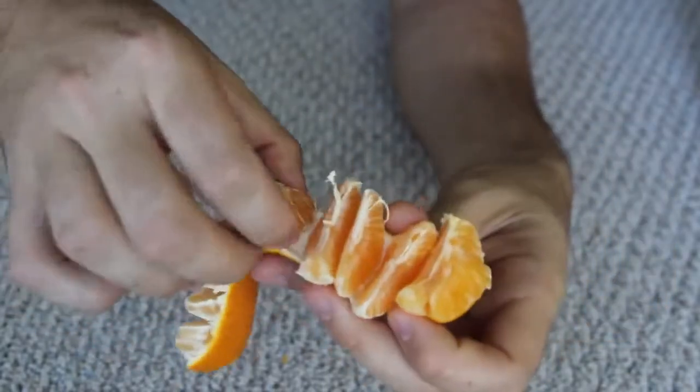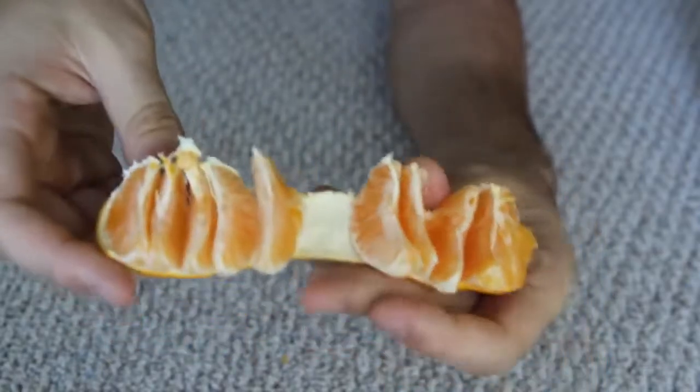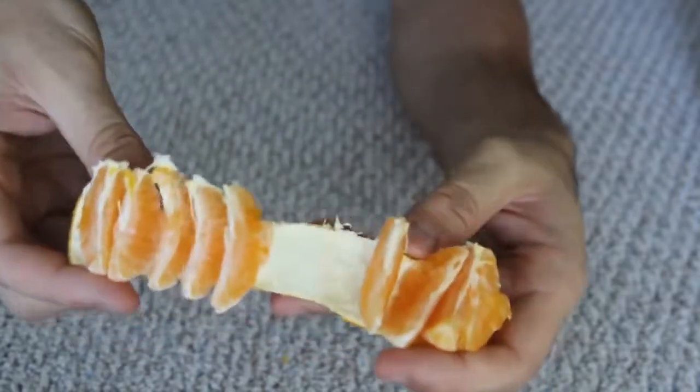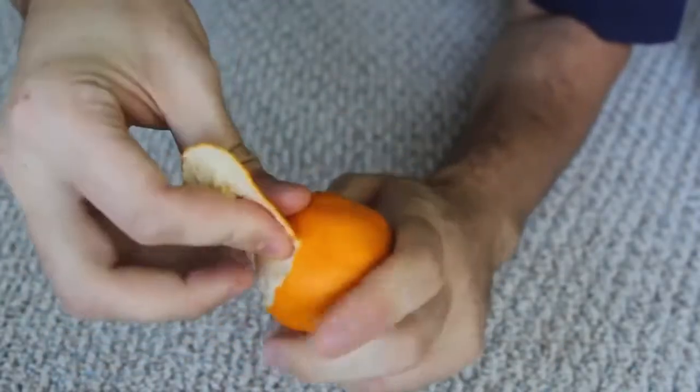How cool is that? So whenever you want to eat one, you just pull it off. Boom! You can do it with your hand — just peel it, circle away like that.